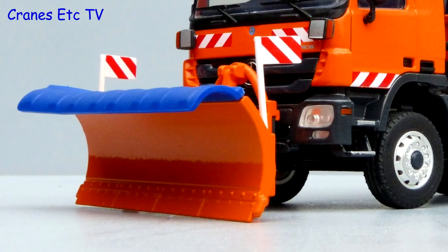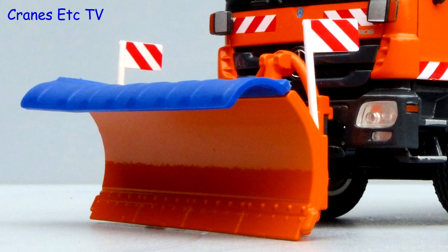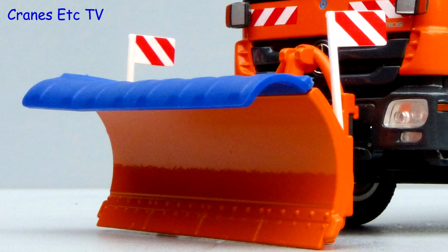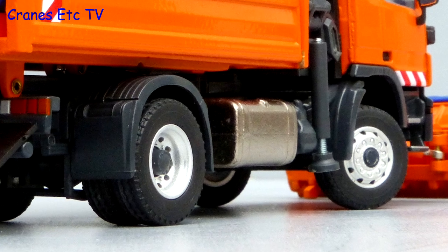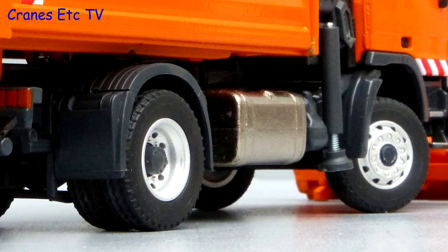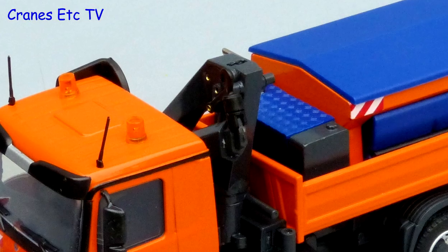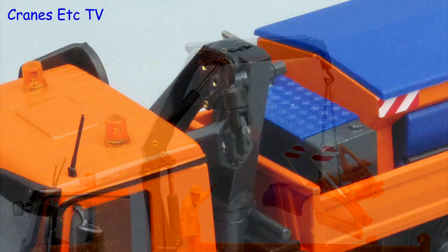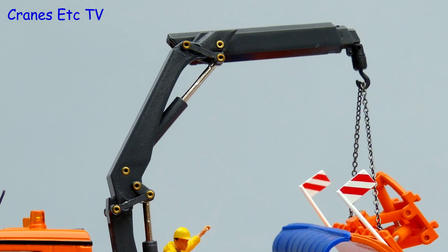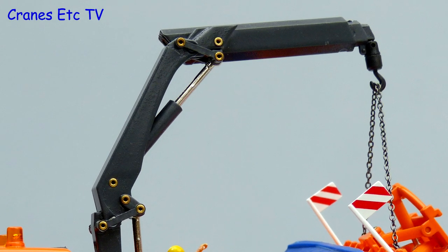The snow plough blade is mainly a metal part with reinforcing plates at the bottom edge and a plastic guide chute at the top. The fuel tank is a chromed metal part and the wheel arch is a realistic plastic piece, just like the real truck. The loader crane is plain in the sense that it has no markings, but the lower boom sections are metal. The telescopic boom sections are plastic and the brass connection rivets would have looked better painted.